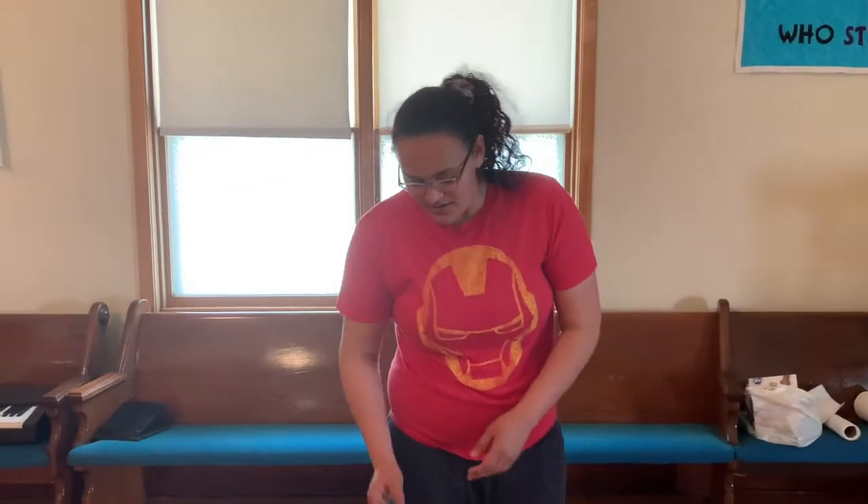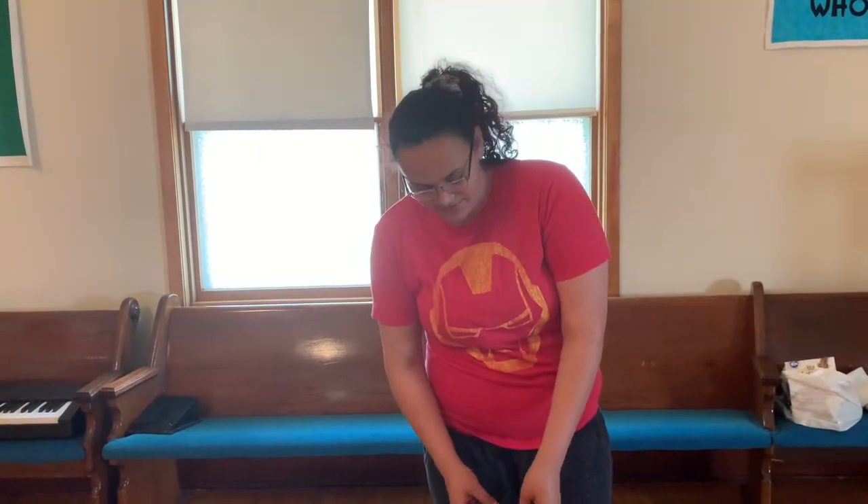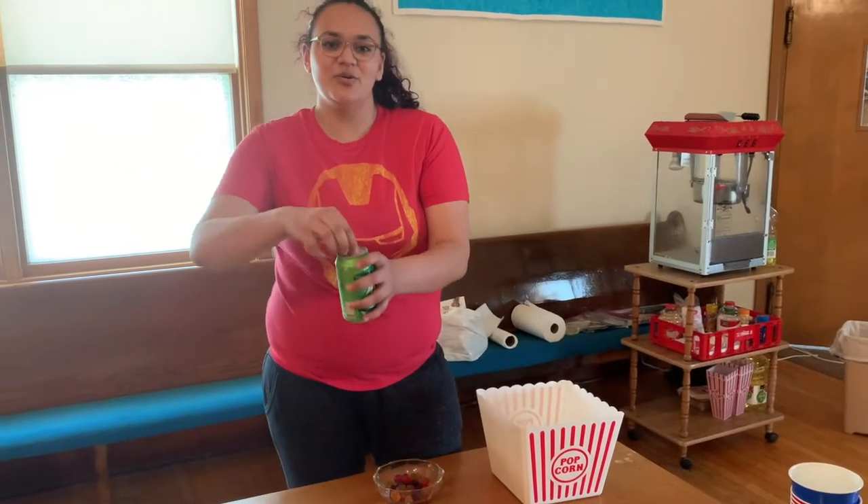After you get your popcorn, next you're going to want to take your favorite candy and put it in a separate bowl, or you can mix them all together. I like to have mine separated. Once you have your popcorn and candy ready, take your favorite drink and open it.